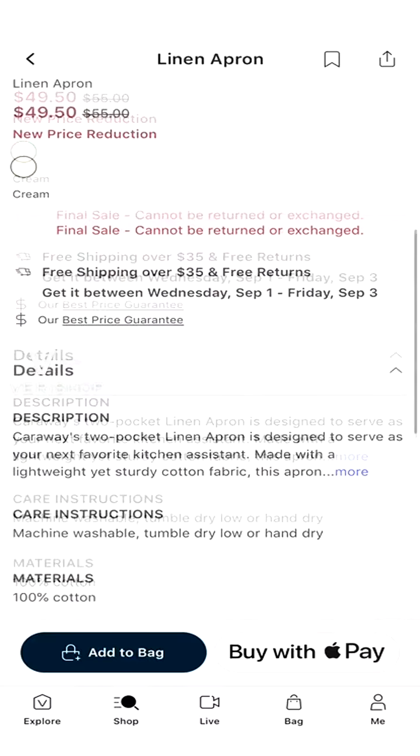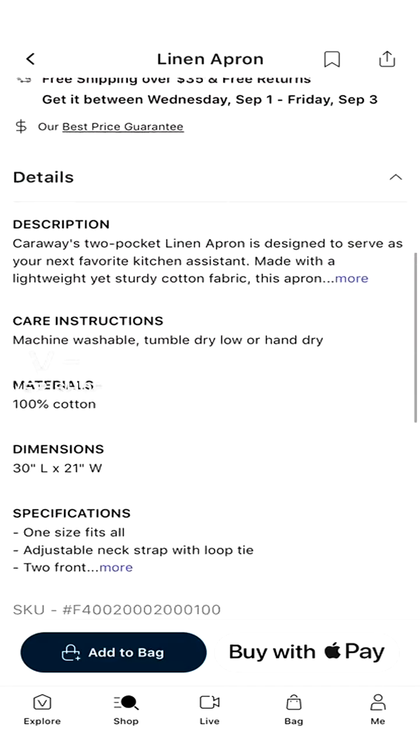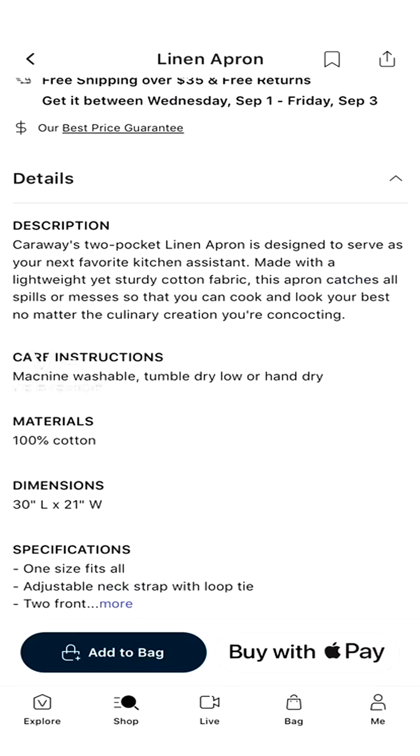I was like yes, I've never had an apron before, I'm really excited about it. It's on final sale, guys, and there's a price reduction, so I suggest you hop on getting your apron now - especially for those who really like to cook. And honestly, if not just for yourself, if you have someone in your family, a close friend, a boyfriend or girlfriend who really enjoys cooking and their favorite color is green, this apron is a cute little addition. It kind of makes them feel like, yeah, I'm professional. It's a two-pocket linen apron, your next favorite kitchen assistant, made with a lightweight yet sturdy cotton fabric - this apron catches all spills and messes.